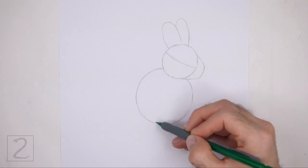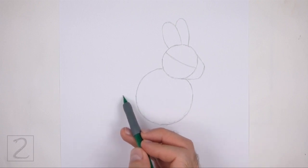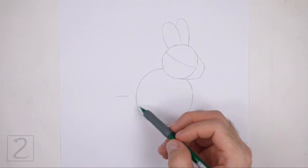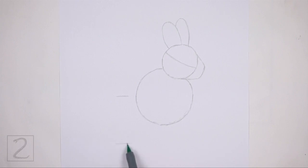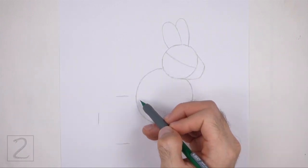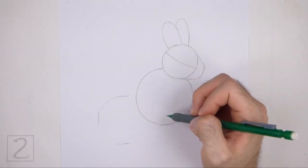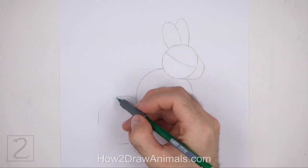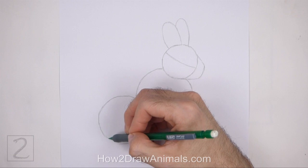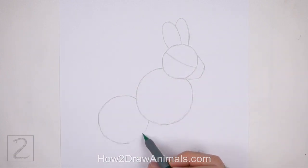The top part of this circle will be hidden behind the head. On the lower left side, draw another circle as a guide for the bottom half of the body. Use the small marks method to draw this circle as well. The size of this circle should be in between the size of the head circle and the top body circle. The top right side of this circle should be hidden behind the top body circle.